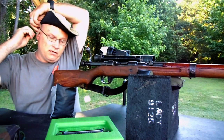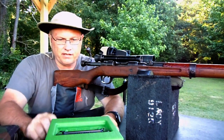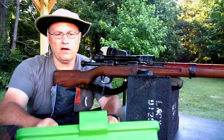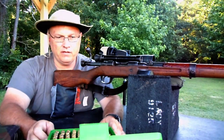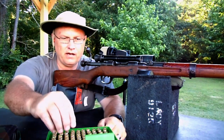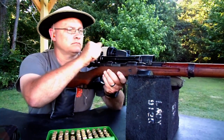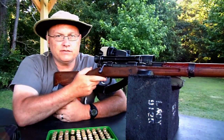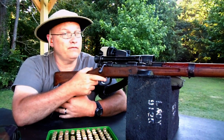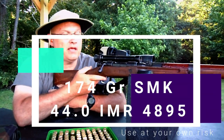Let me shoot a few rounds here and we'll see what she does. I'll capture it on the other camera over here on the spotting shot. Normally I have my wife or John Brewer here to video, but not today. I'm running a 174 grain Sierra Match King over IMR 4895, 44.0 grains, with CCI primers and PPU brass.